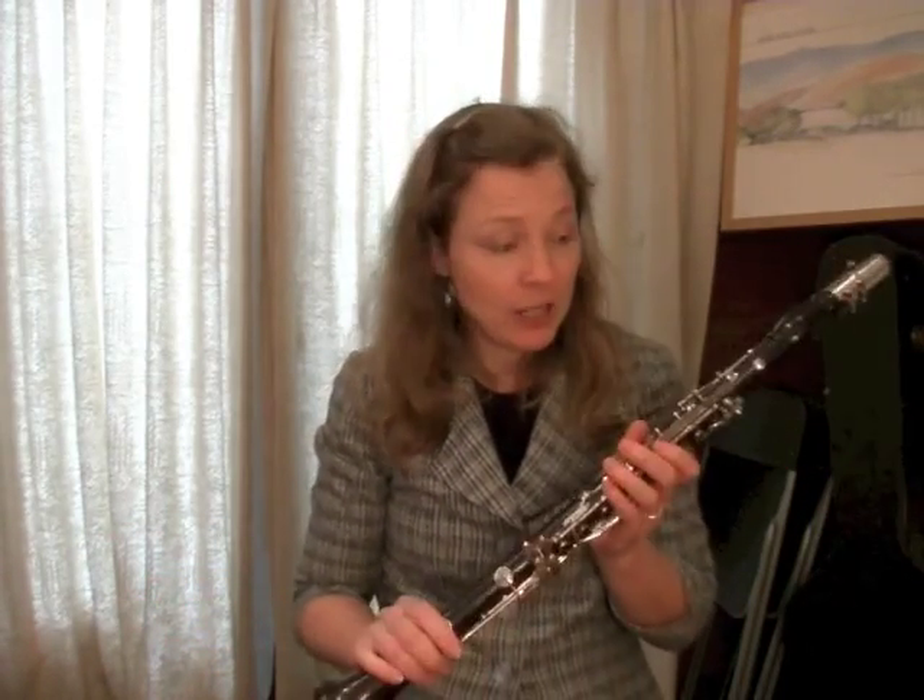Your best friend in the whole world should be a great clarinet repairman. I'm lucky I know a few of them, and definitely if something major is wrong you need a good repairman to help you. But sometimes you're somewhere where there's no repairman nearby and you have to make a quick repair, so I want to show you some things you can do quite easily to get yourself through a concert or rehearsal until you get your instrument in the hands of a good repairman.